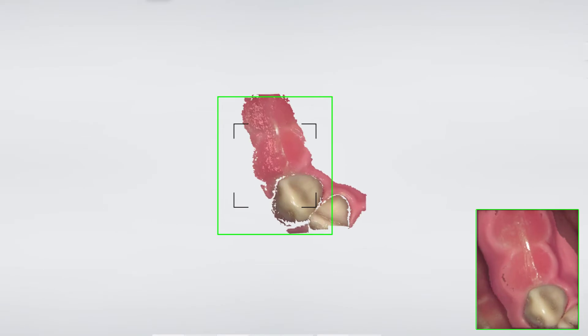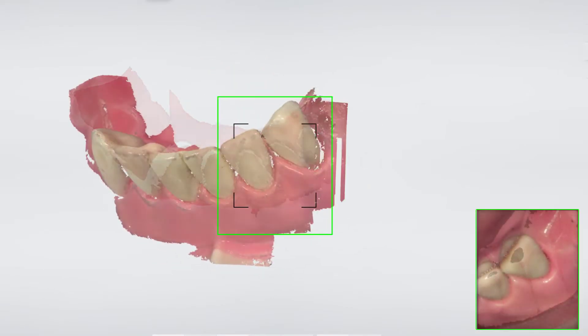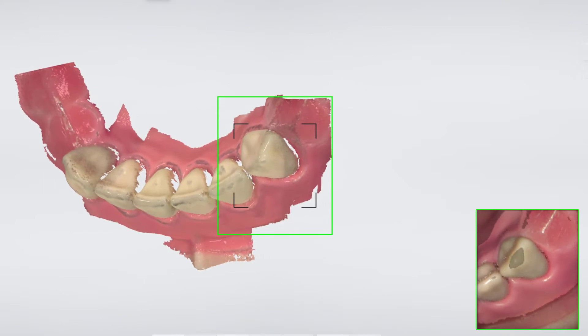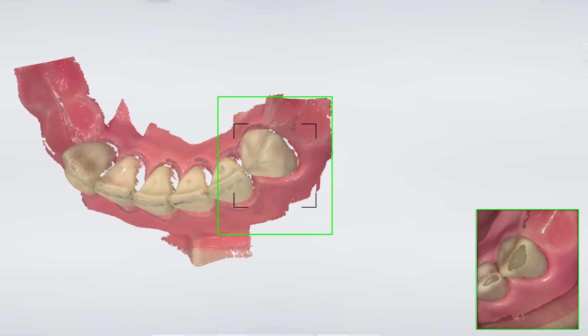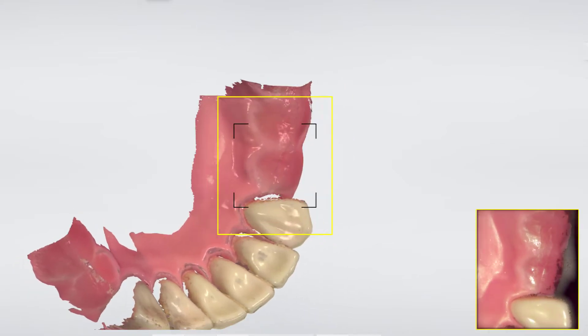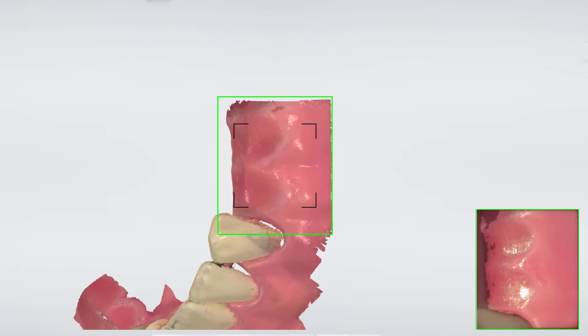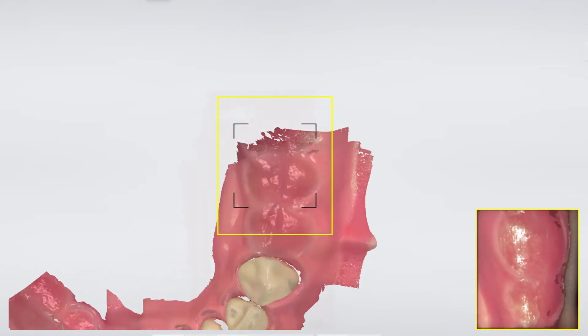Start scanning on the most posterior tooth. Remember to wiggle as you scan the incisors — this will give us the required precision of the incisal edge to retain the surgical guide. For toothless areas, scan as much of the soft tissue as possible,